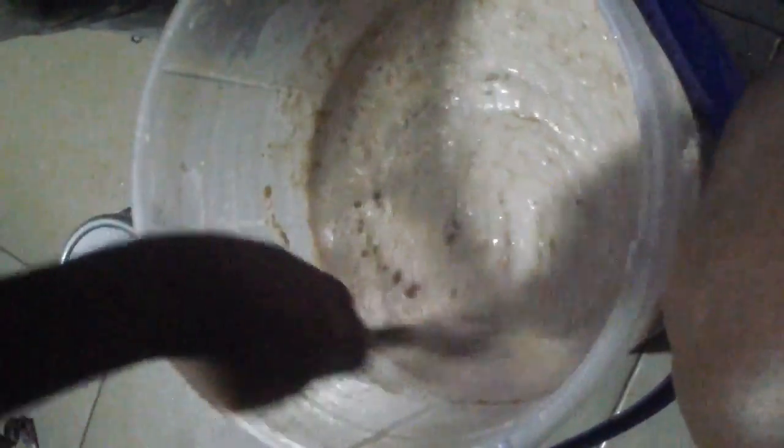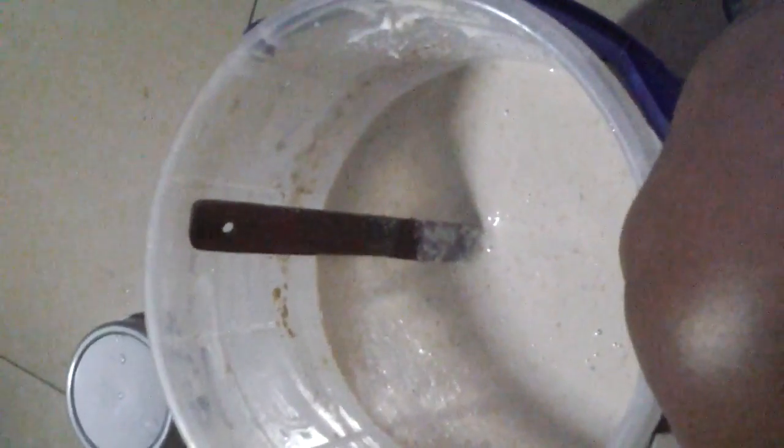And then I'm going to add the crayfish — I'm putting enough crayfish. Keep turning it. Just don't bother about the bucket, just keep turning it. I'm turning inside the bucket because that's what I have here — I'm making do with all the equipment I have in the house. Keep turning. Get me salt.